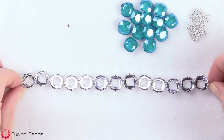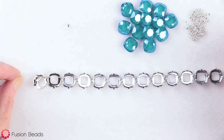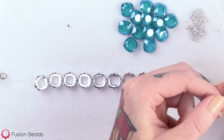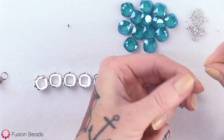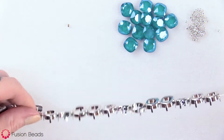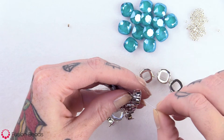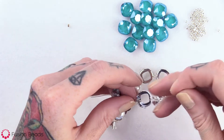Now you can see I have all 13 of the settings strung up onto that stretch cord. From here at the end, you want to make sure you end with a seed bead. Then you want to bring the ends together and go through that top hole — just string the ends through.